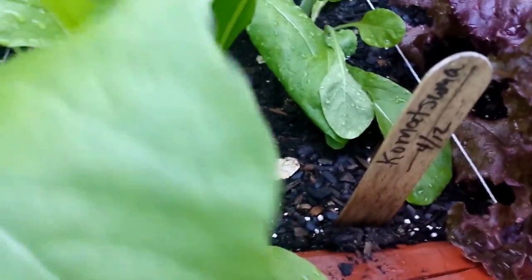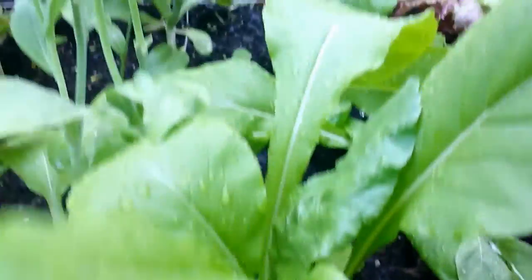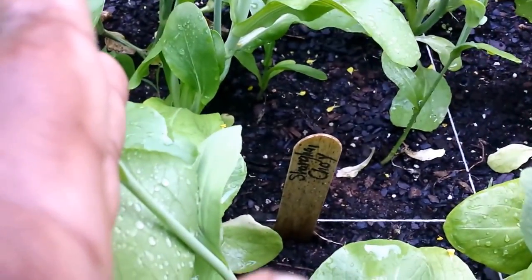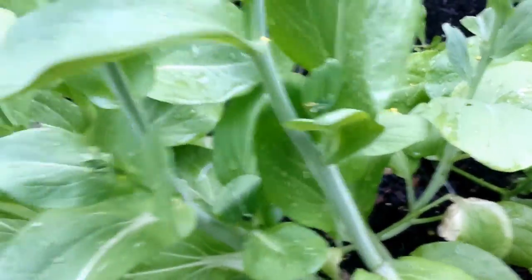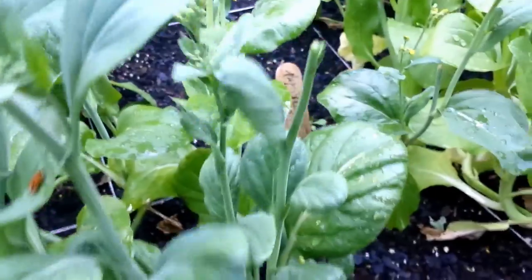That is the Kama Sutra — I'll put it in the description box. It seems to be doing fine, it's not bolting. Now what is bolting, or has bolted, and I need to harvest and go ahead and pull and put something else in here, because this has actual flowers on it — it's the Shan Choy. Did real well and I have tasted some, but it's going to seed. Here is the Pak Choy — same thing, going to seed.